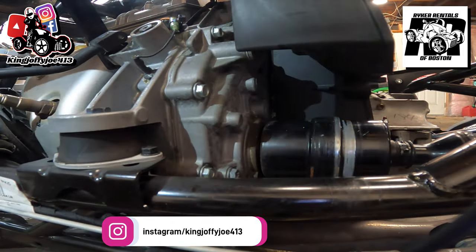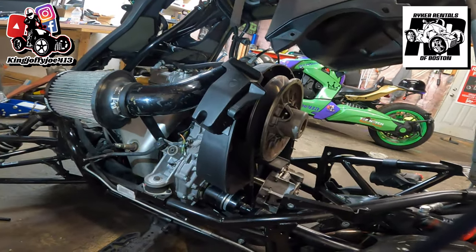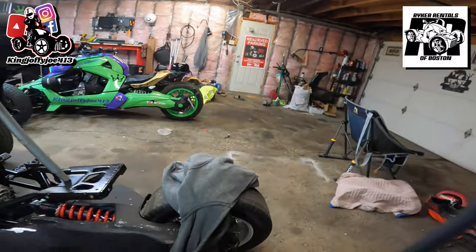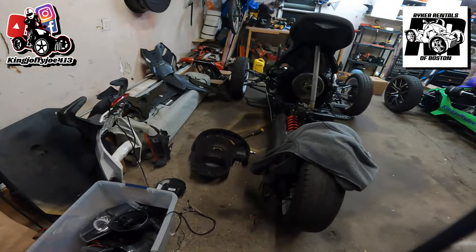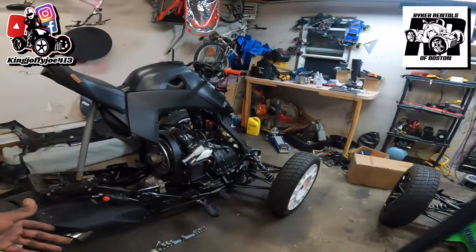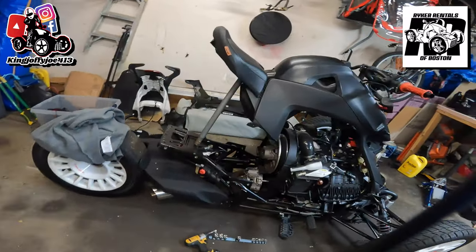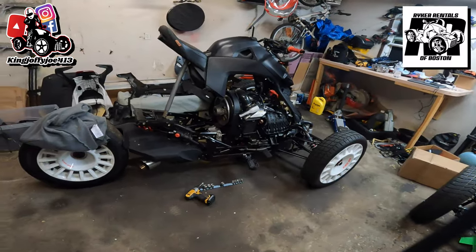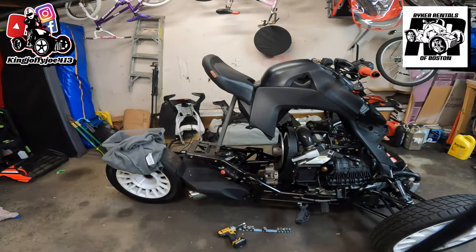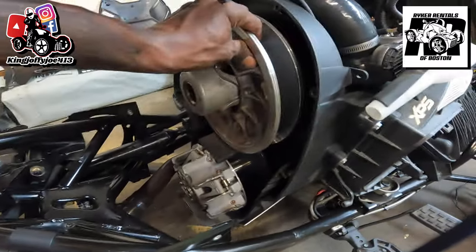We'll be doing a video on how to change that bushing and a lot of videos on all this stuff, but it's going to be a dragged-out process — not in one or two videos. This is like a next-spring bike — the ETA for this bike to be done is around next spring because so much work has to be done. It's a 2020 Riker Rally. You buy a bike and you don't think you're going to have to put five grand into it. This bike's going to run around five grand. Just getting it back to running status, we're probably looking at about $1,500 to $2,000.